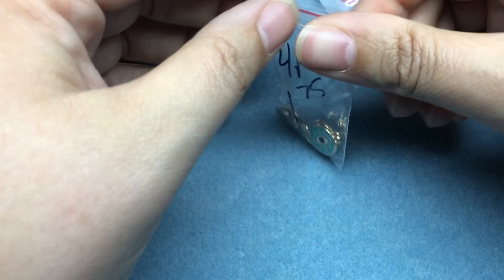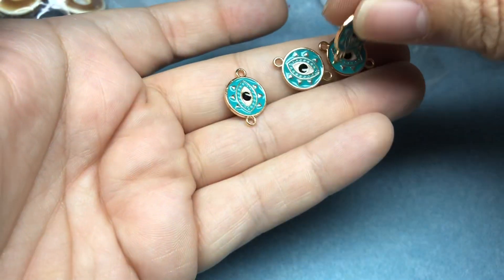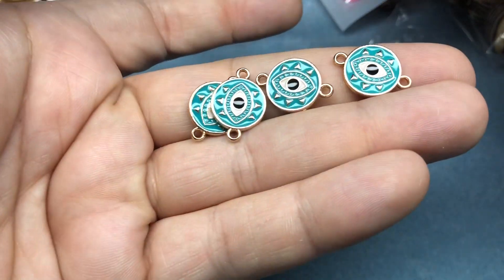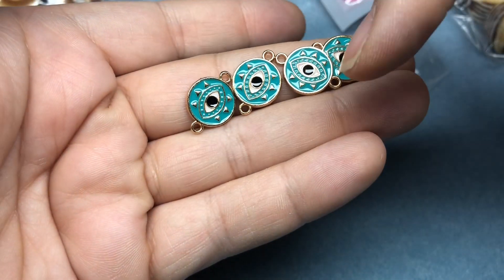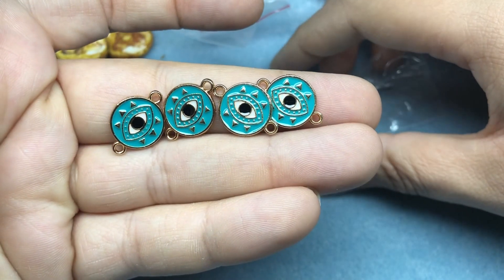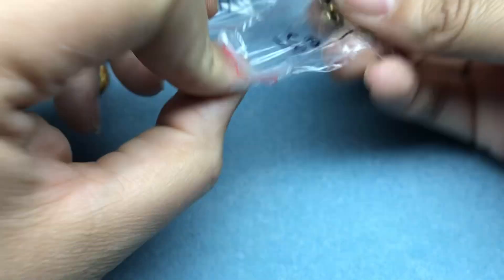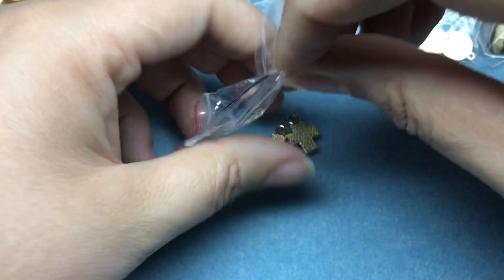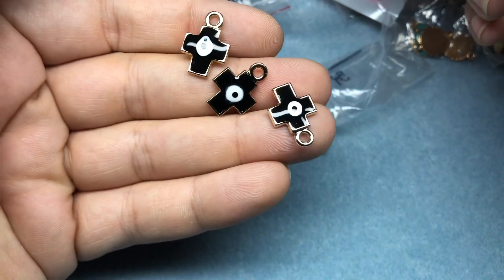Next I got some more evil eyes — so cute. Love these charms. I just recently reorganized all my charms and connectors, so it's going to be easier to find all my evil eye stuff. These should go in my connector drawer but they're probably going to go with my charms since I know the evil eyes are all together. Love that turquoise — it makes me so happy. And then I got some on a cross in black. They had a few different colors, but I just thought the black would be nice. Love those.